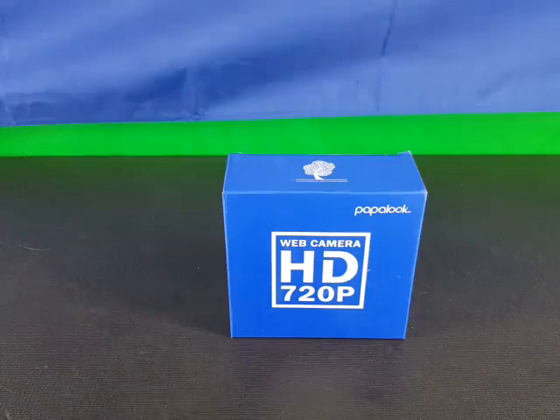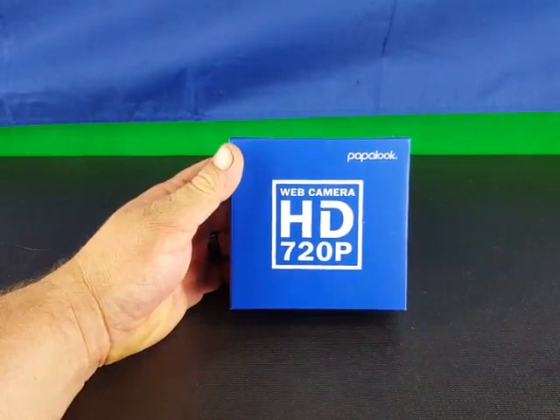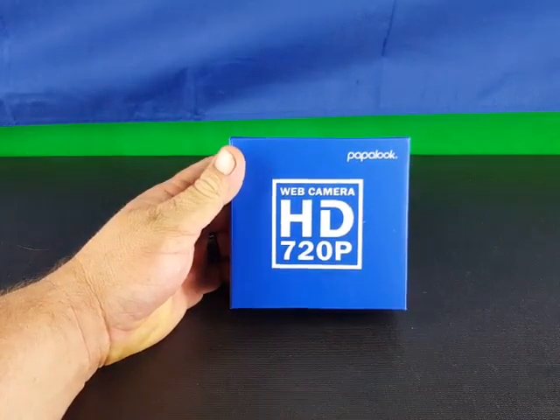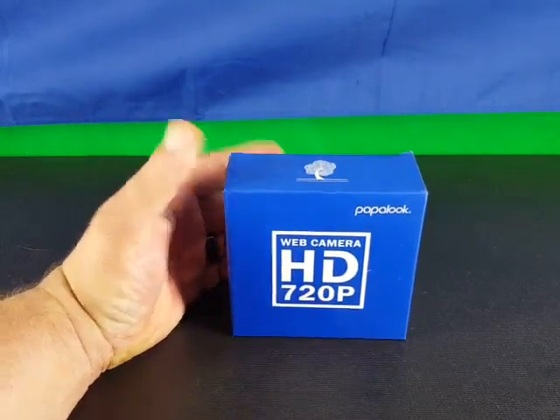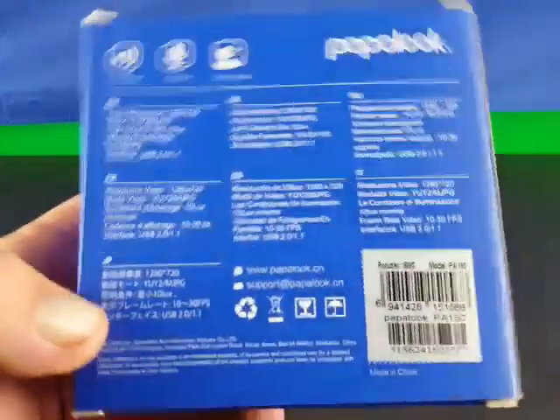Hey guys, welcome back. Matt with Survival Gear Review. Today we're going to take a look at the Papalook HD 720p webcam. I have some video which I will be putting up for you to show you.